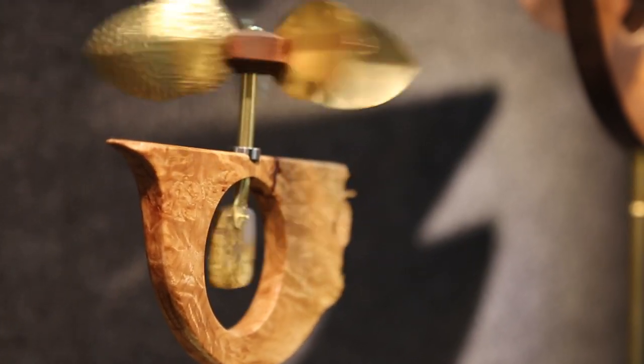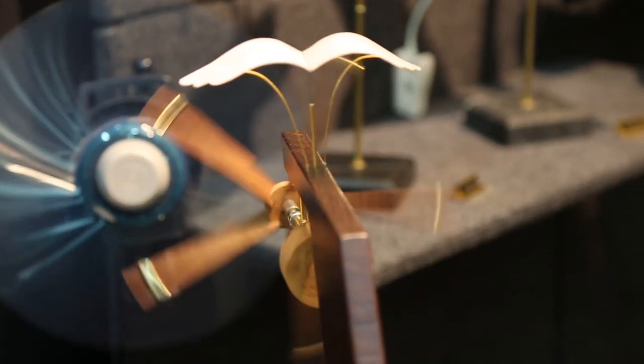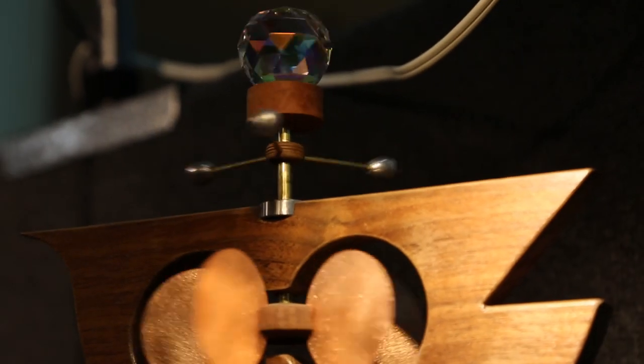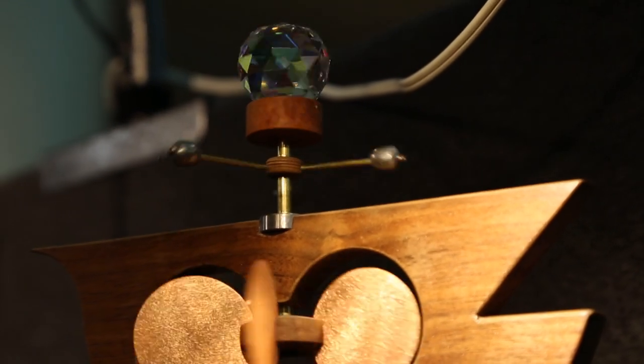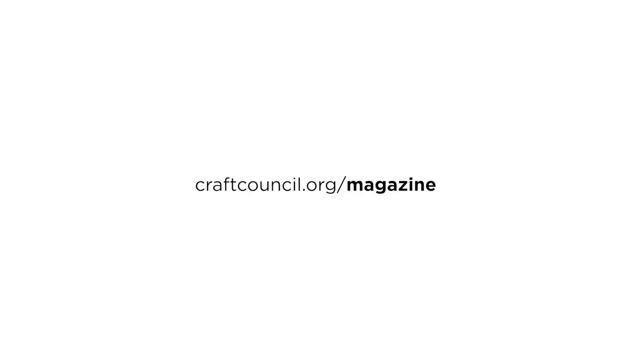I'm turning wood into really machines, and that I think adds to the dynamic tension and the interest of the work, because it brings together disparate elements into a single sculptural object that moves.